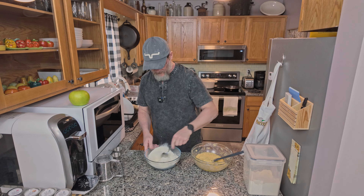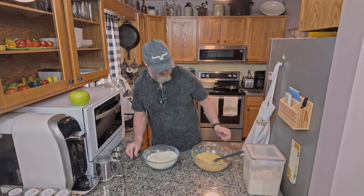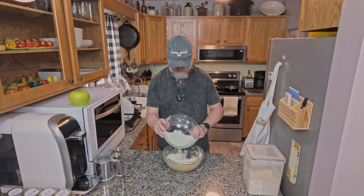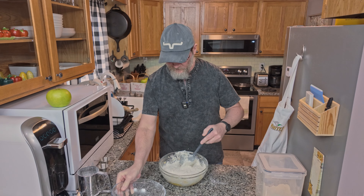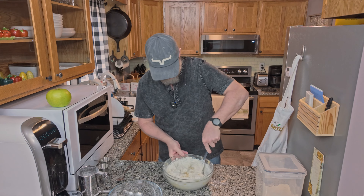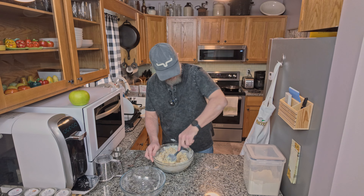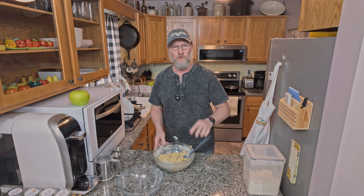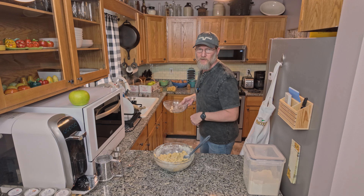After we've sifted the dry ingredients together, we're going to go ahead and add this to our batter. It's going to be thick when we add it, so we're just going to slowly start adding in our dry ingredients and then mix that together. You're going to find it's going to be kind of thick and crumbly. After you've mixed the dry and wet ingredients, you're just going to go ahead and get your walnuts and your apples, and we're just going to fold them in.